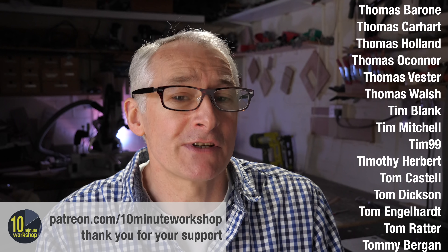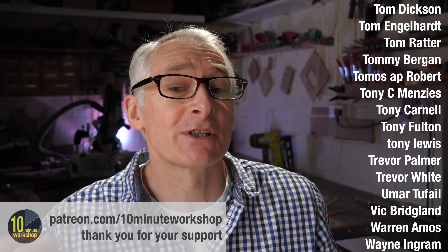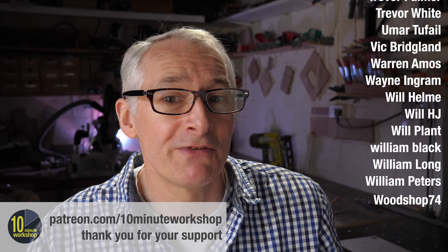That's it for this week's video. Thanks for stopping by. Don't forget to subscribe for more weekly workshop adventures, and I'll see you next time when we'll be back on the regular Friday schedule. Take care. Bye.